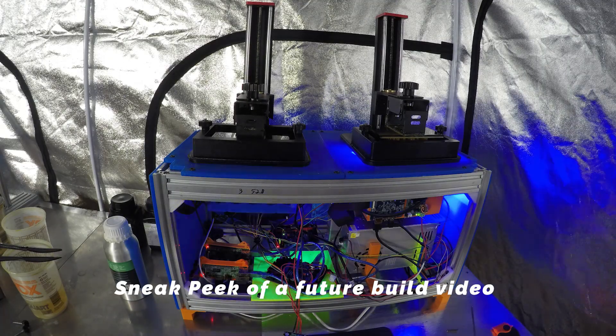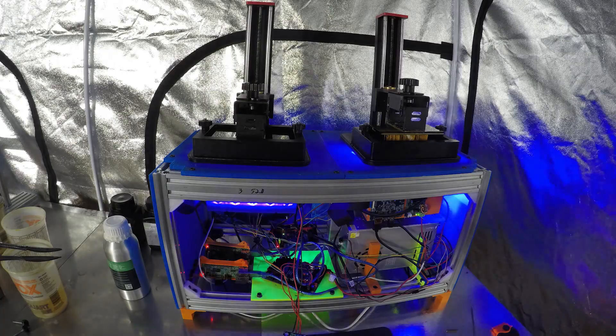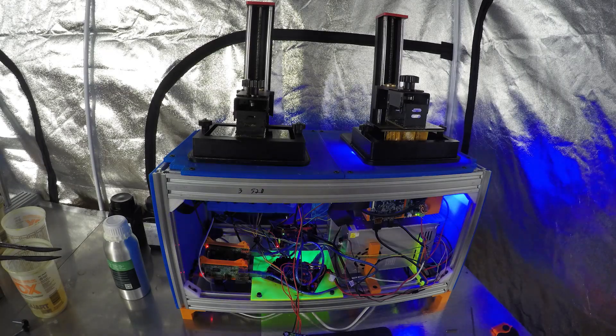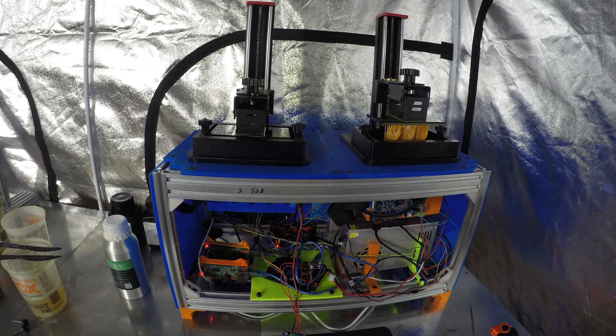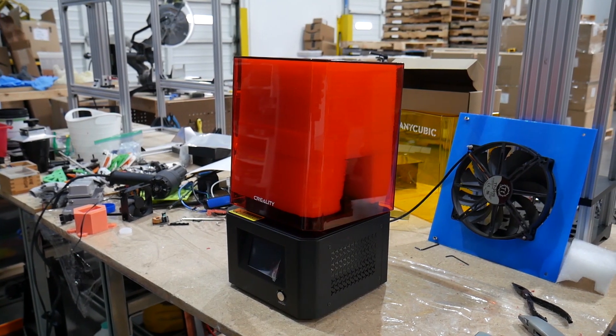So, should you do this mod? It depends. If you want bleeding edge performance, enjoy the challenge of learning more about resin printers, how they work, and want to use this as a stepping stone to bigger projects — new modifications or even building a from-scratch resin printer — this is probably a fun project to start. If you want something that works out of the box with no tinkering and no potential drama, then it's probably best to just grab any of the existing mono printers out there: the Mars, the Photon, the Creality LDH, or any of the other six or seven brands now pushing mono printers.